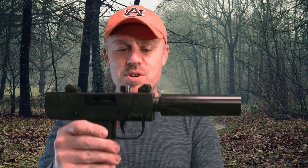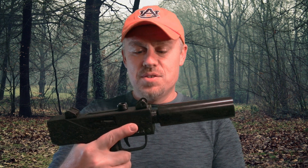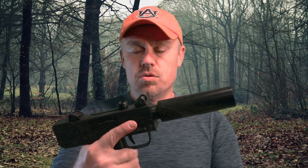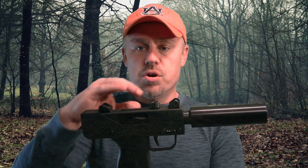I've yet to have the opportunity to shoot it — I haven't made it out to the range. The only time I've been shooting, I didn't have the weapon with me. So I'm looking forward to getting out and getting some range time with this. This is actually a strange little weapon — it's kind of a cross between a Mac and a Uzi. It has a lot of the features of a Mac, but it is a top charge like the Uzi.